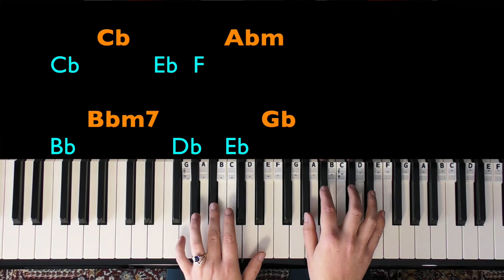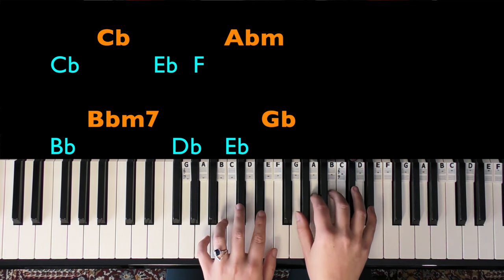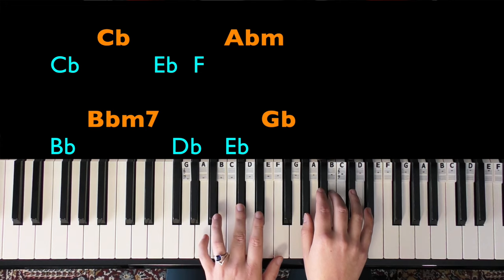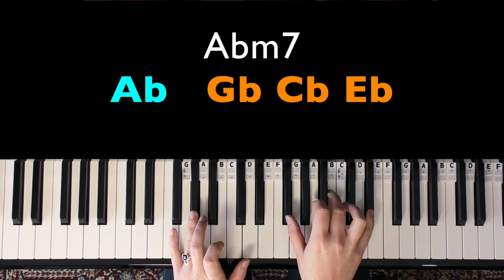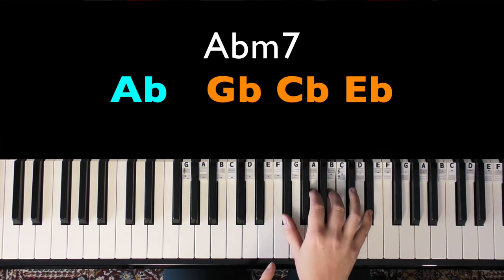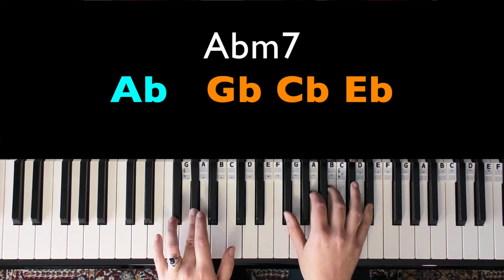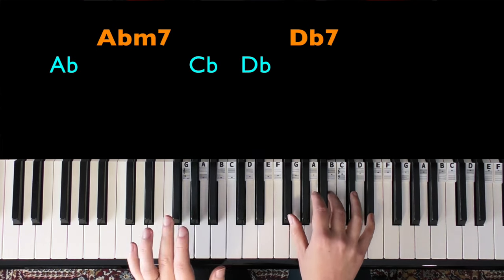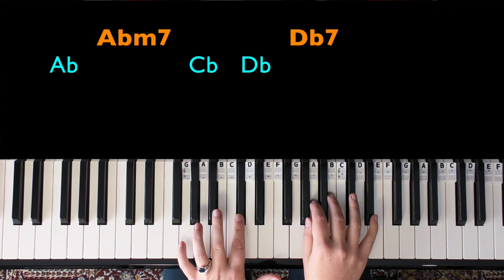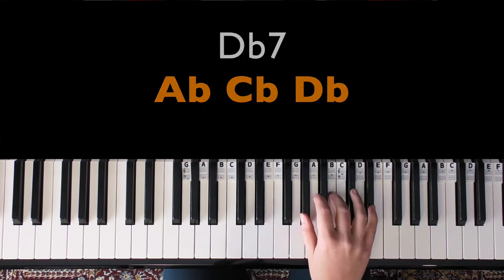The next bit has B flat in the left hand. In the right hand we play A flat, B flat, and D flat, then move to D flat, E flat, and then change the A flat to a G flat, giving us a G flat major chord. Then joining those two bars together we have the A flat in the left hand, with the right hand playing the C flat major chord — together making an A flat minor 7. We play A flat, C flat, D flat, then A flat, C flat, and D flat again.